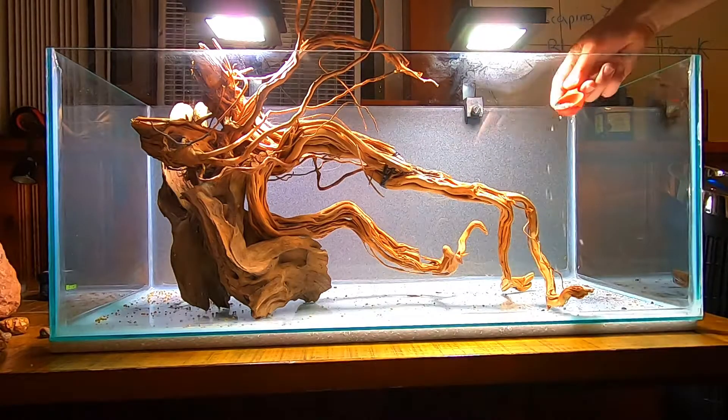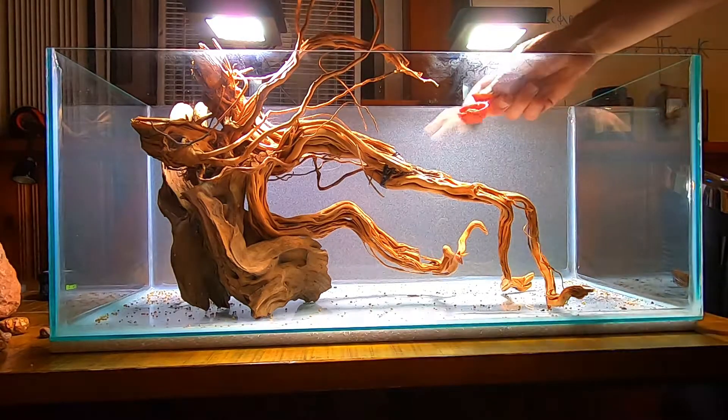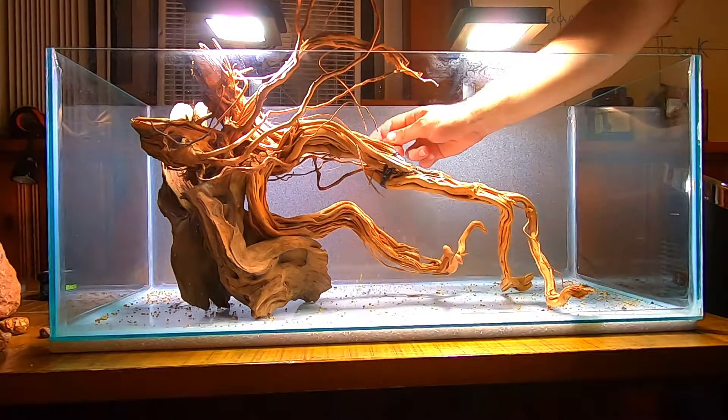The first step is adding some nutrients to the bottom layer. For that purpose I use Osmocote Plus.